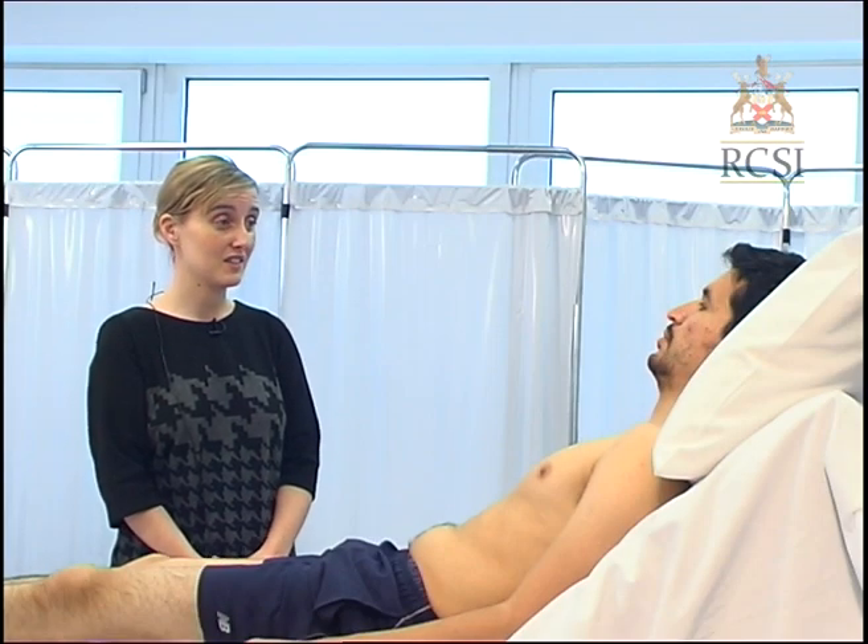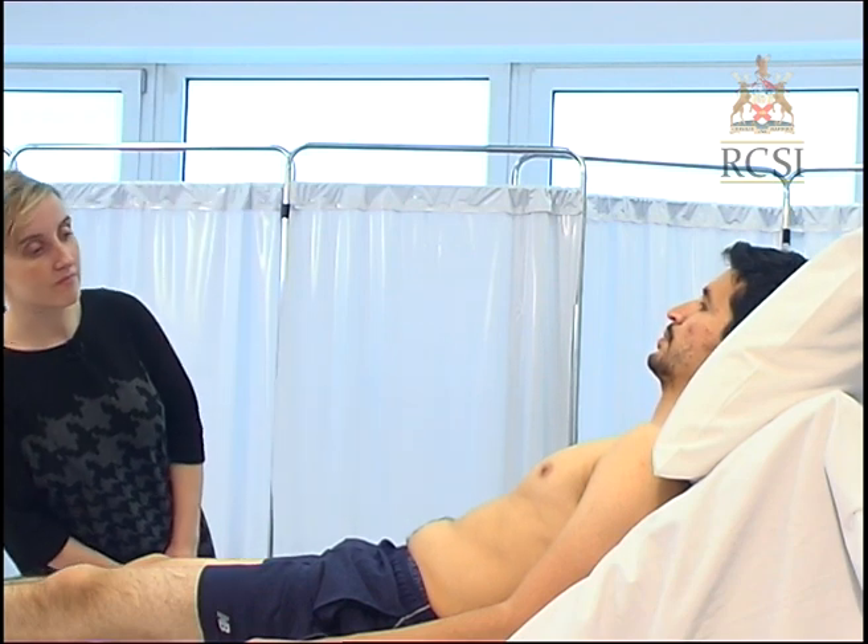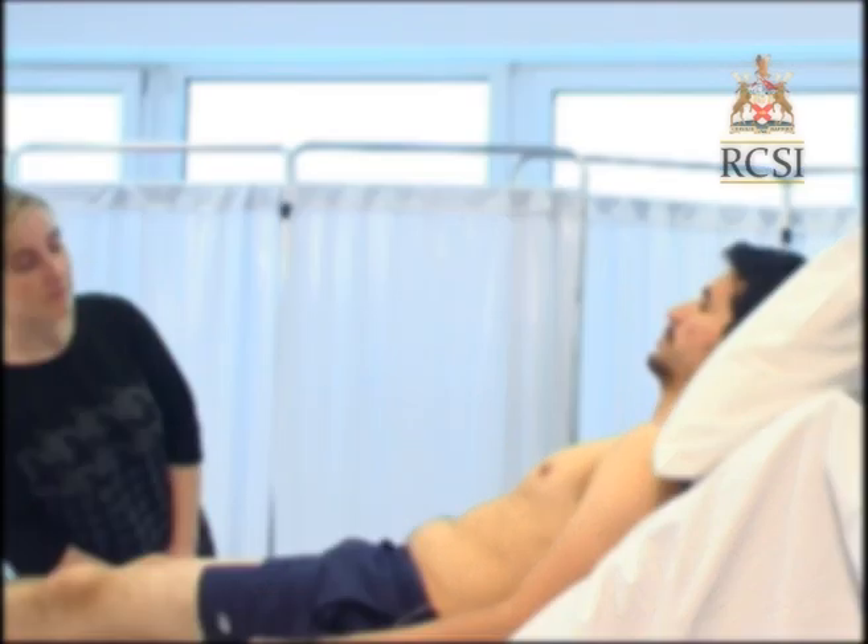I'm now going to examine the chest. Look for surgical scars such as the midline sternotomy scar if not already noted, and for chest deformities such as pectus excavatum which can be found in Marfan syndrome. Look for visible pulsations and for a bulge of a pacemaker box or ICD, usually found below the left clavicle under the pectoral muscle if not already noted.